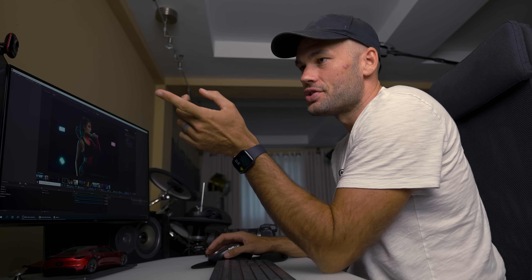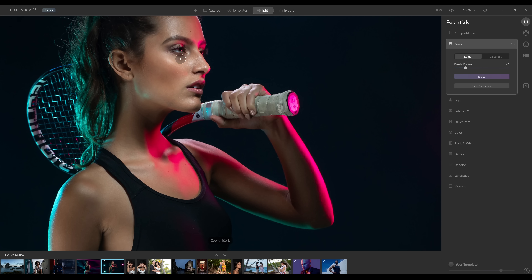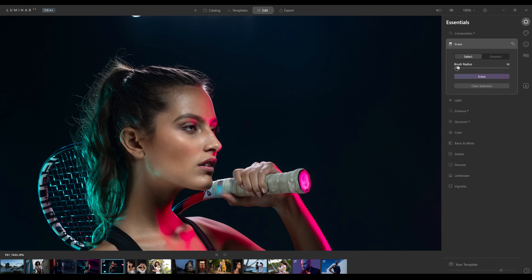Next up we have the erase tool. Here's a shot where you can see a light still in the frame. I'm going to make my brush much bigger and let's see if we can just paint out this light completely and click erase. You can also use this on small things like blemishes on the human face. It pulled the light out perfectly. Let's see if it can pull out this entire light stand — and once again, perfect. Zooming in, there's a small mole on the model's face. I'd probably leave it, but just to test, let's click erase — and it pulls that out perfectly.